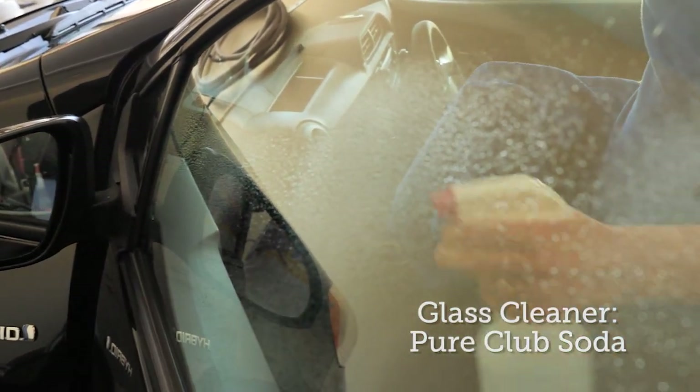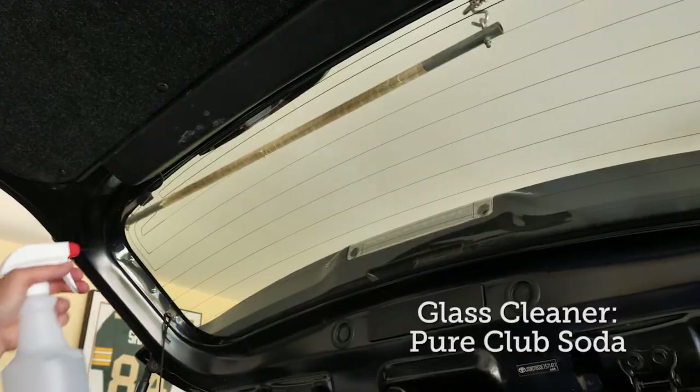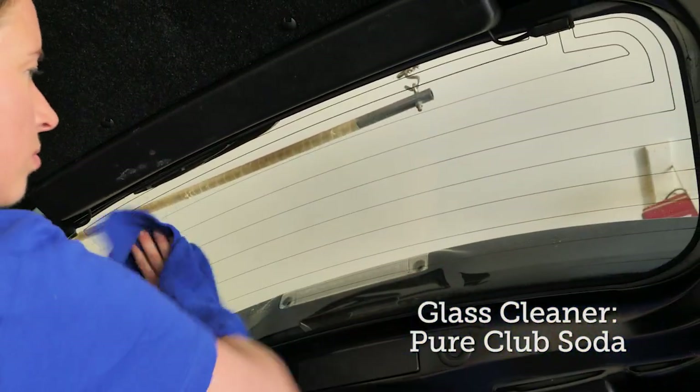For windows and mirrors, pure club soda is an exceptional glass cleaner. At this point the car is clean, but it probably smells like, well, nothing at all. If that doesn't sit well with you — if it just doesn't feel clean because it doesn't have a particular smell — add a few spritzes of Dr. Bronner's hand sanitizer for a lovely lavender scent.